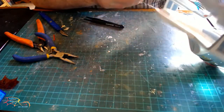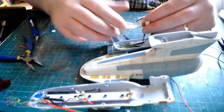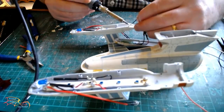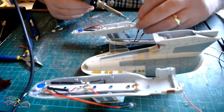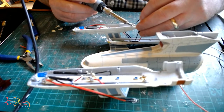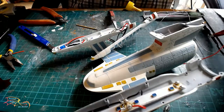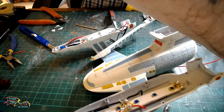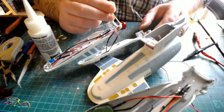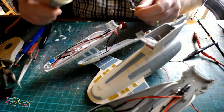I wanted them close in proximity to the strip LED. Now that's done it's time to join the two nacelle halves together. These are getting connected via the flashing LED to the front part of the light strip. Once they're joined it's time for another power test to make sure everything's working — and there we go, everything is on. Now that all the lights are in it's time to assemble.